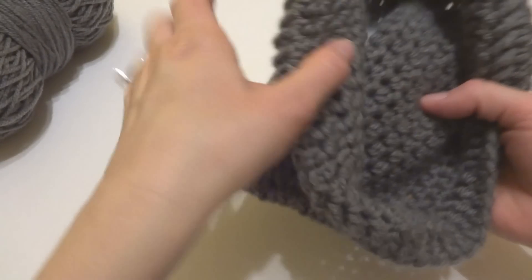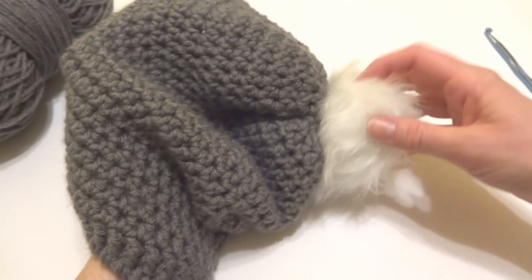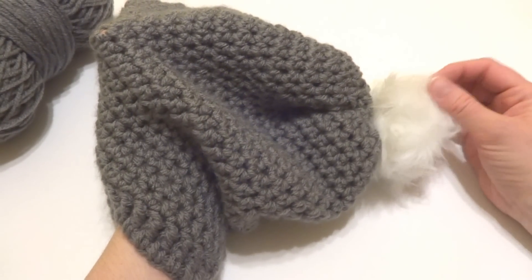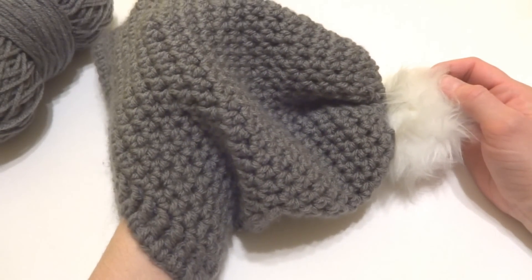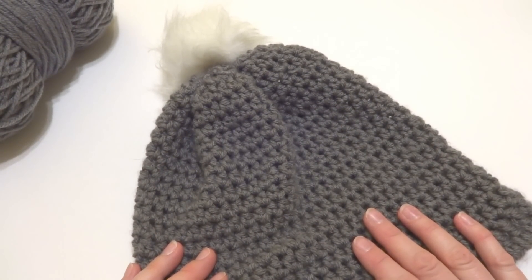Turn your hat back around and fluff it up. Your hat is complete — it's a very pretty hat, very elegant in the gray and white. These faux fur pom-poms are pretty popular right now, and your hat will be ready to wear. That is how you crochet the Cottontail Slouch. Thanks so much for watching, and be sure to click the subscribe button to get all the latest Fiber Flux video updates.